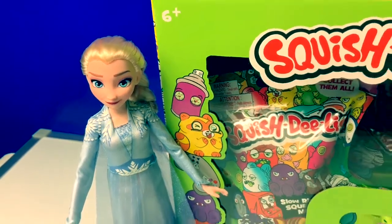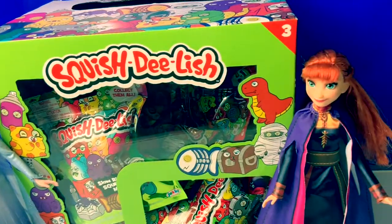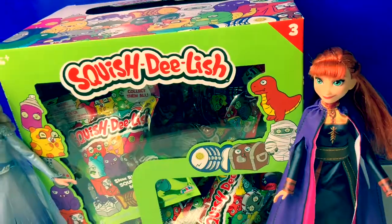Hello friends! Hola amigos! And welcome to Fun Toys Mundo! Today let's open some Squish-Delish surprises!